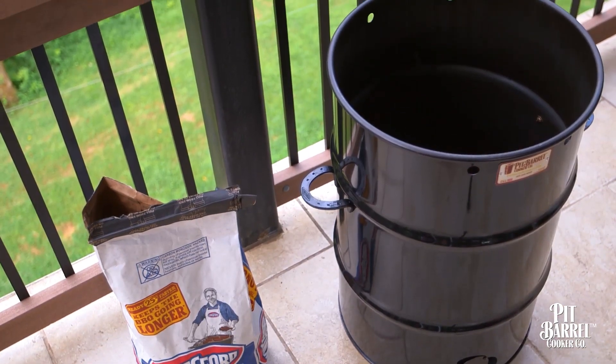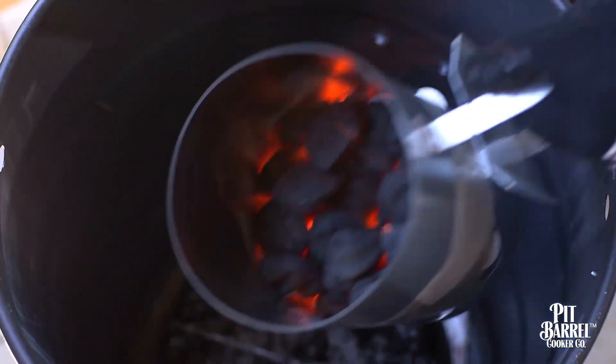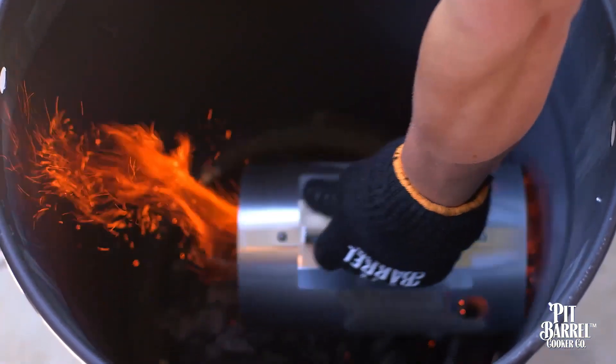But anytime you're cooking with charcoal, there will always be variables, and there are a few further adjustments you can make during your cook if for some reason you're having trouble getting or maintaining the right temperature.